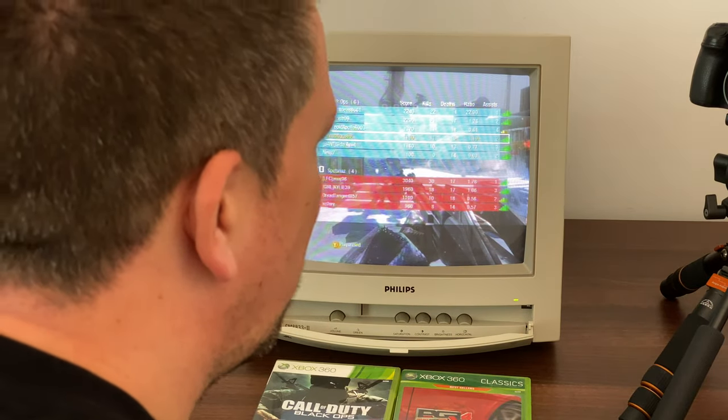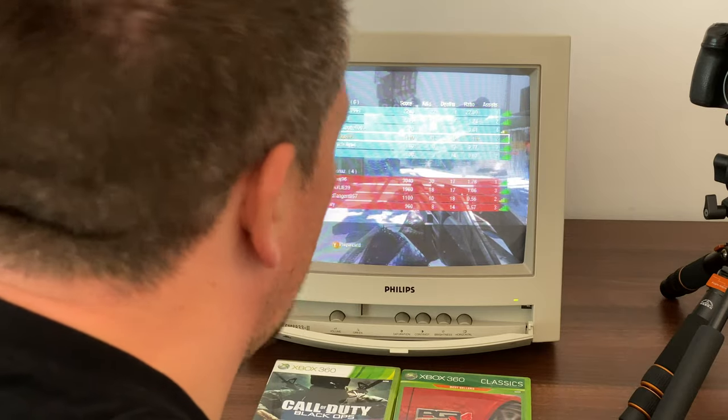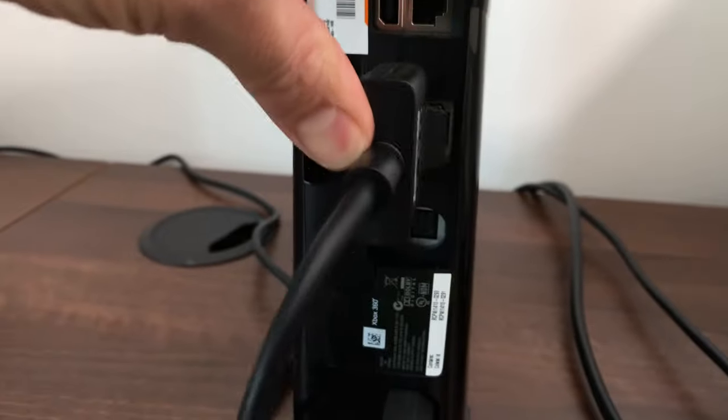Now I'm just going to have a quick game on Project Gotham Racing 4 and I'll show you that as well. Then the next thing I'm going to do is try and get the Xbox One running and have a game online on that — that should be a good laugh. I'll also show you how I've hooked this up. Let's get on to Project Gotham Racing and see what that looks like.